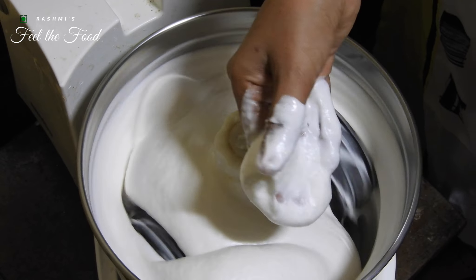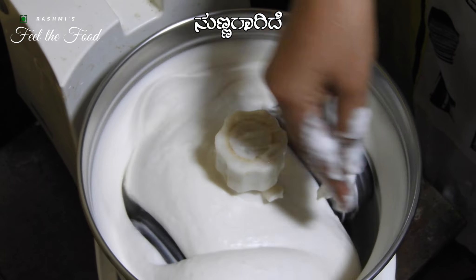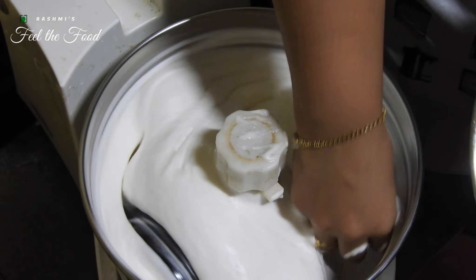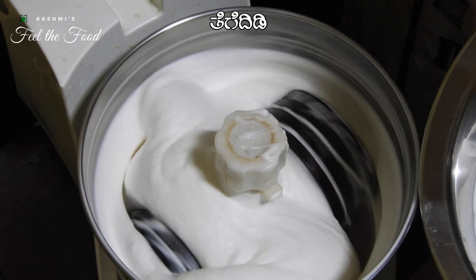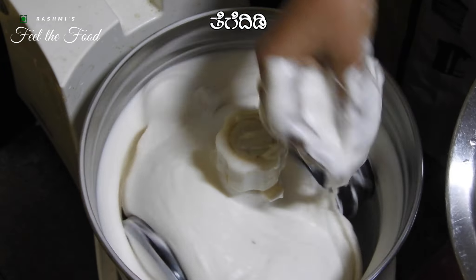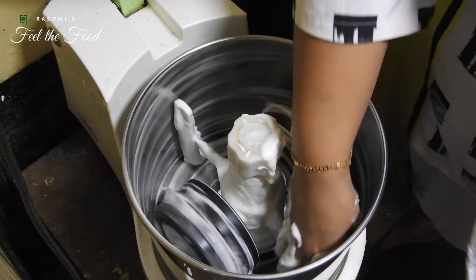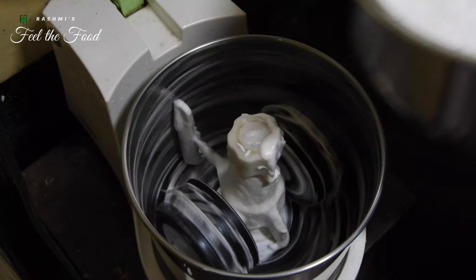Continue grinding the urad dal until it reaches a very smooth consistency. You will notice the batter puffing up and changing to a pure white color — a result of using a grinder. If using a mixer, expect a different outcome; the idli batter made in a mixer yields slightly harder idlis compared to this. In that case, you may have to reduce the rice quantity.